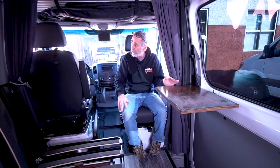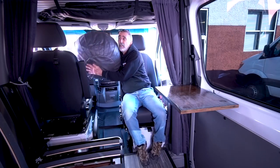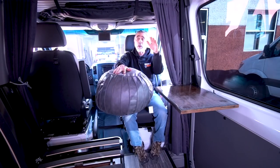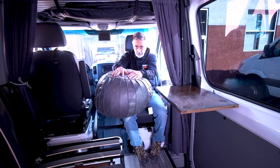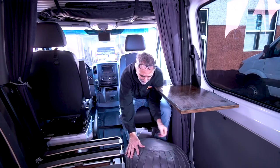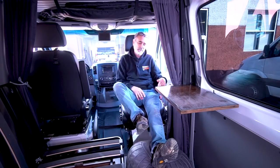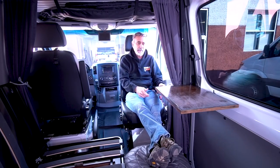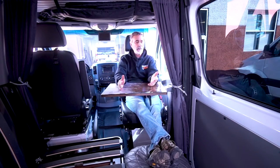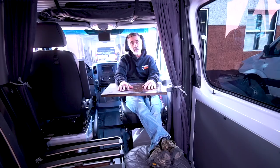Another thing the owner does — this is kind of clever. This is a stuff sack hassock. She keeps all her bedding in here during the day, so her bedding is hiding in plain sight — it's an ottoman. She puts her feet up there, settles in with a nice drink and her laptop, got the TV going, reclines a little bit. This is very comfortable.